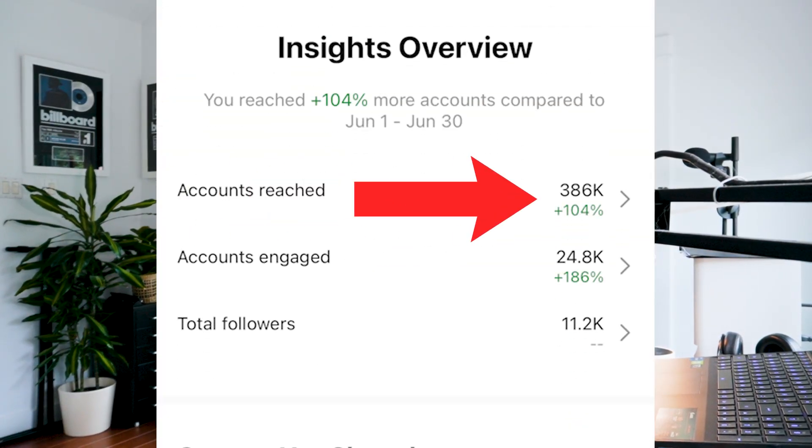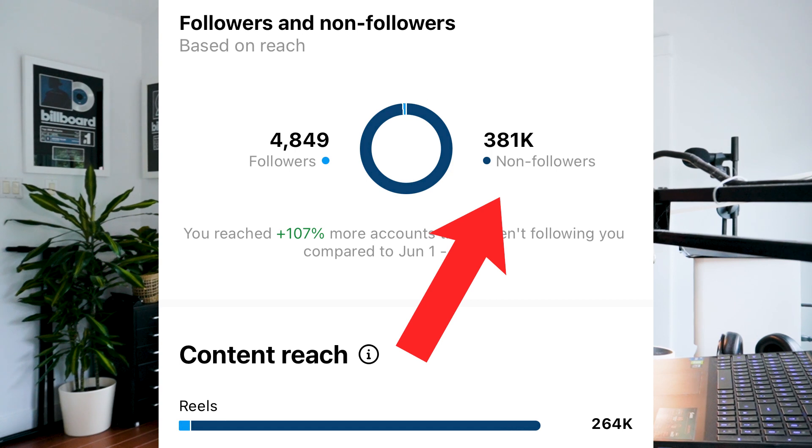In total, we reached over 380,000 accounts in July, all for free. Almost 100% of the producers we reached didn't even follow us — so that's a ton of new producers that found out about the drum kit this way.